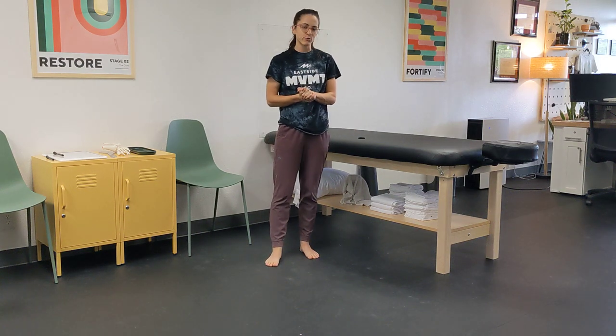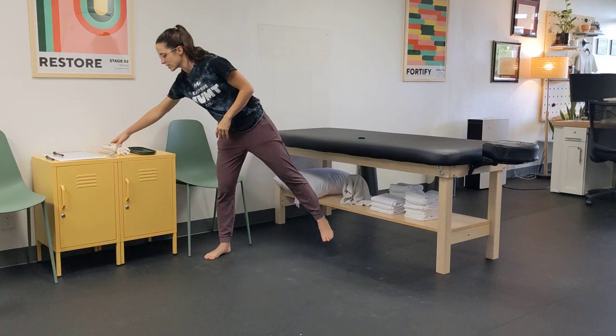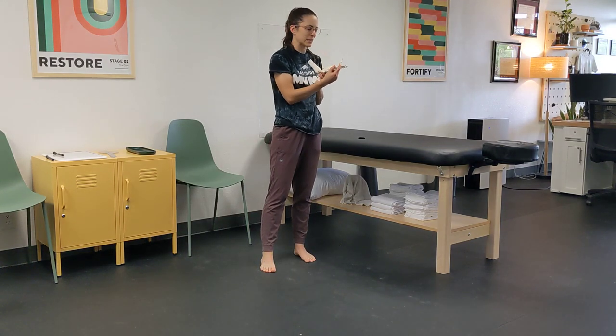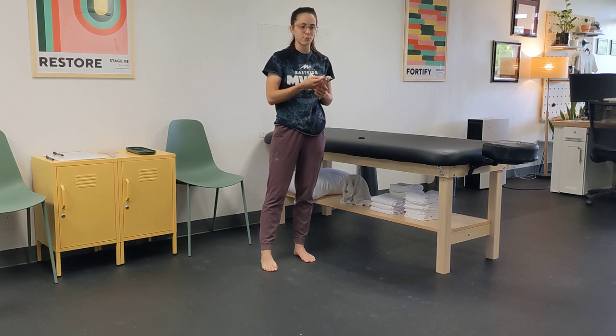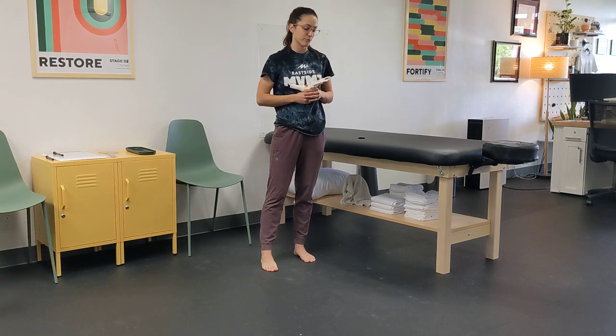This is a big toe extension drill. Our big toes are massively important, and if you've watched some of our other videos or seen us in person for foot pain, you probably know how important your big toe is. Sometimes, if people get into different movement patterns, we can lose the ability to really extend through our big toe. Big toe extension is massively important when it comes to moving well and helping to get rid of foot pain, big toe pain, or even pain up the chain — or to have some money in the bank as prevention for those things.